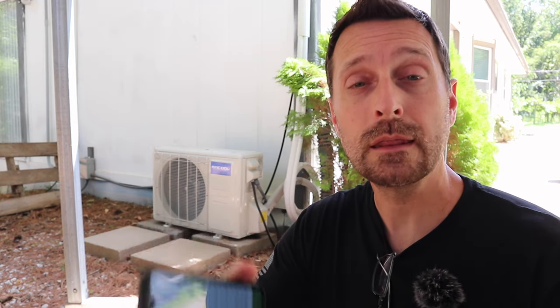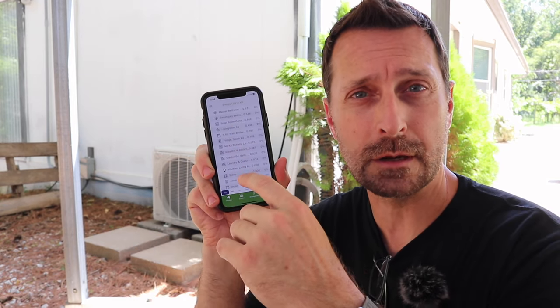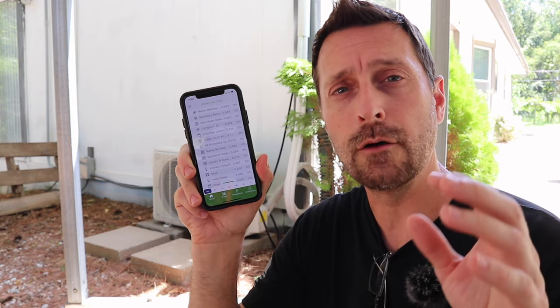I'm going to show you the temperature settings of all the head units, talk about the insulation in my house — which is a big factor — and then show you the energy consumption on all of the units. That gives you an idea of what your loads are going to be in heat like this if you have a solar system like we do.